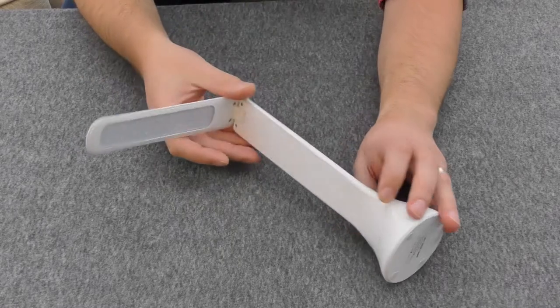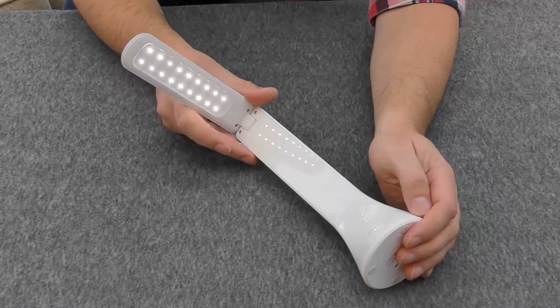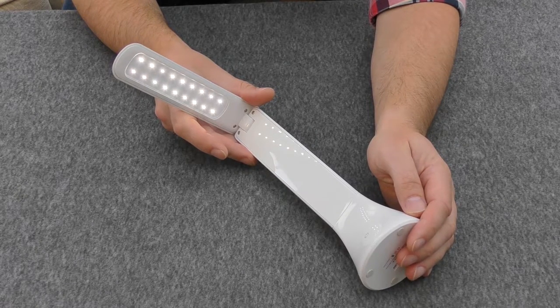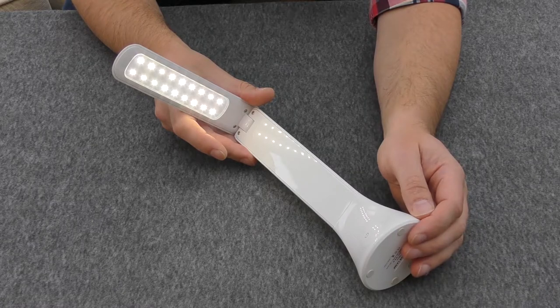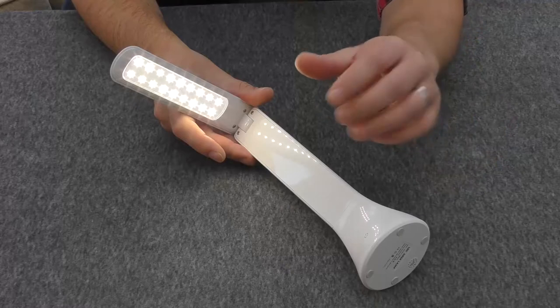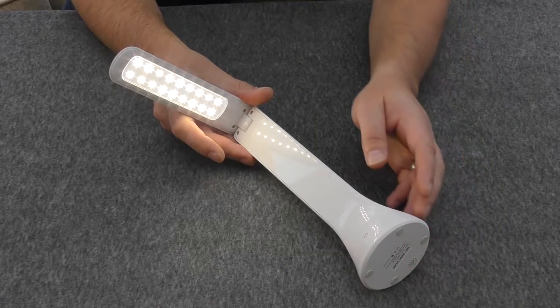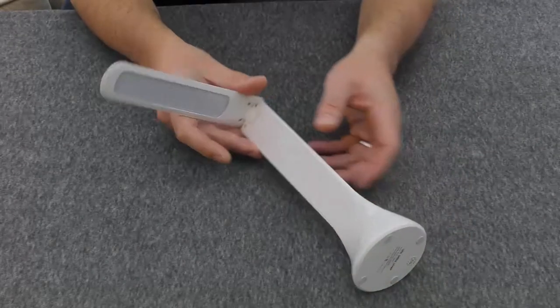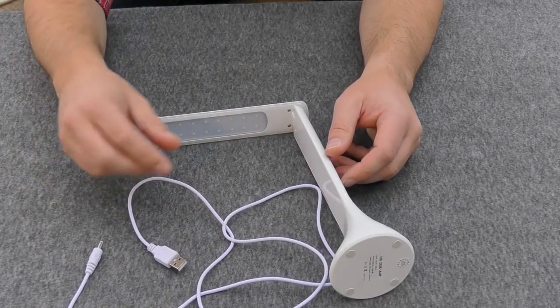It has three settings. The first one doesn't give off a lot of light — not for painting anyway. Touch it again, there's a second light level, and then the third one is the brightest. It doesn't show up great on camera but trust me, it is more than bright enough for painting. It comes with a USB cable so you can charge it up.